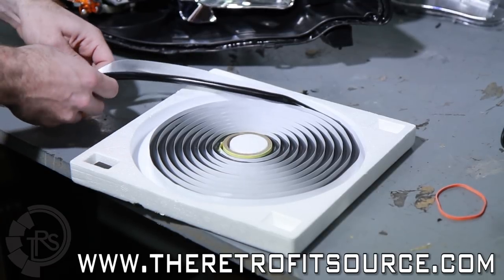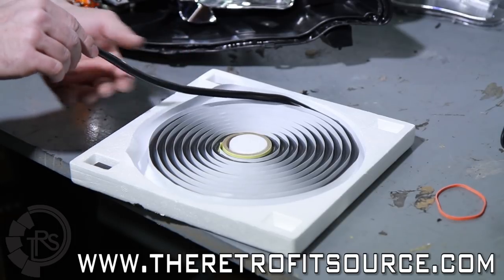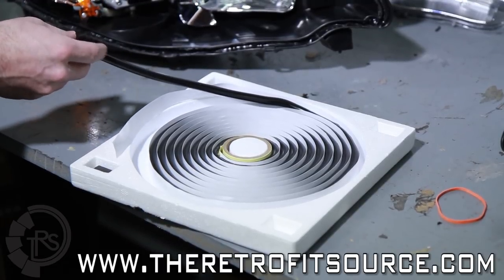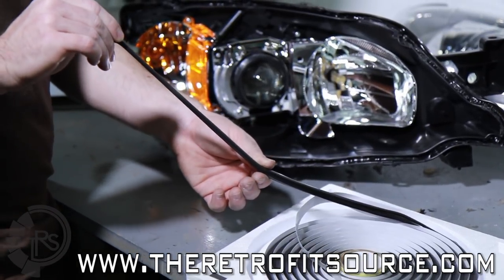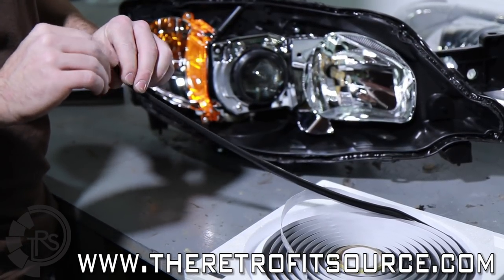The glue comes in a roll. A lot of times the actual thickness of the glue is much thicker than you would need to put in between this channel here. The best technique for actually applying it is to stretch it out. As you can see, as you stretch it, it just becomes a lot thinner. We're just going to go ahead and put a bead of this around the outside edge, stretching it out as we go.